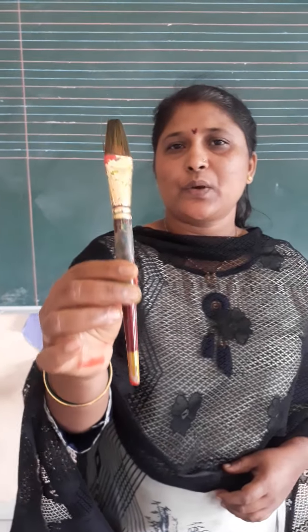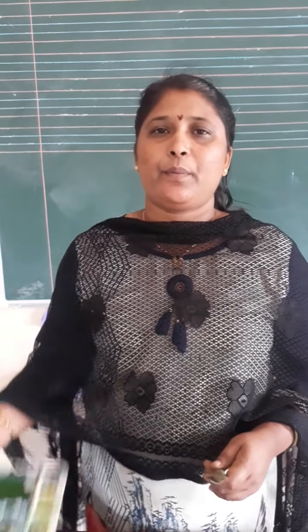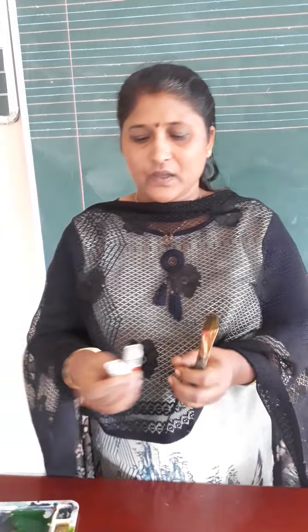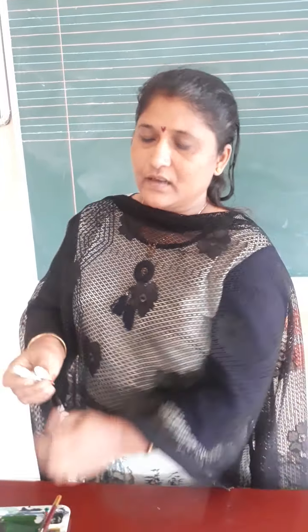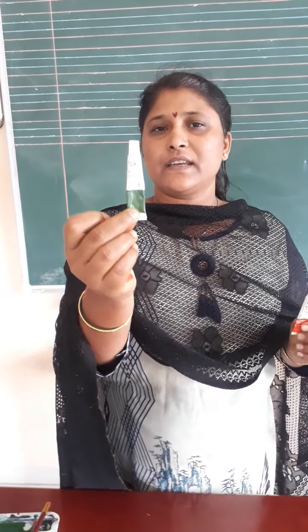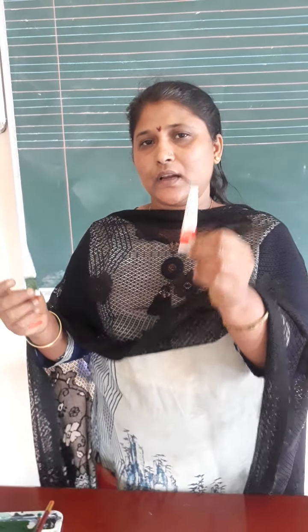For this activity, we are going to use the material. Look here — the material required for that activity. What is this? This is a paintbrush. Palette. If you don't have a palette in your home, then you can use a plate also. Now colors — these are two water colors: green color and red color.